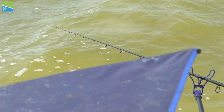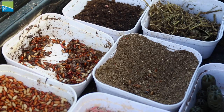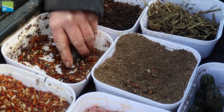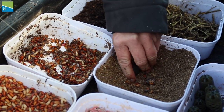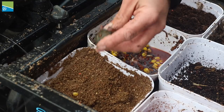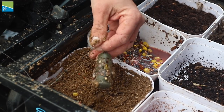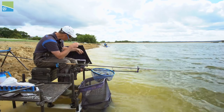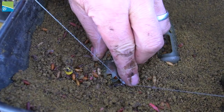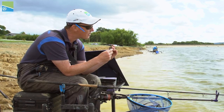I'm back out on the long line now. One of the things I've noticed is with these solid type feeders you can actually load a lot of particles into them and then cap it off with groundbait. But one of the nice things about the cage style feeder is you can load it a little bit more traditionally like you would a normal cage — you can mix your bait in with your groundbait and load the feeder with groundbait throughout, so you're getting the benefits of the window feeder by being able to cast really accurately.